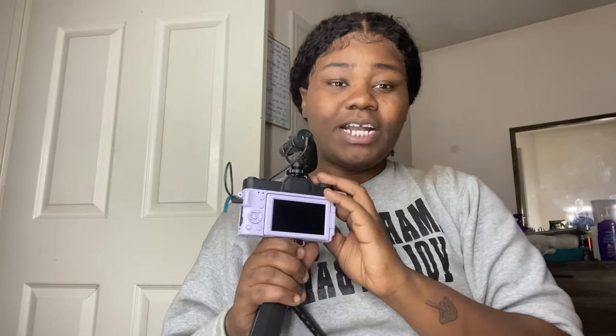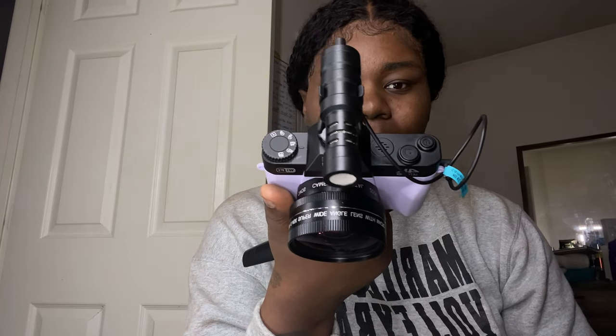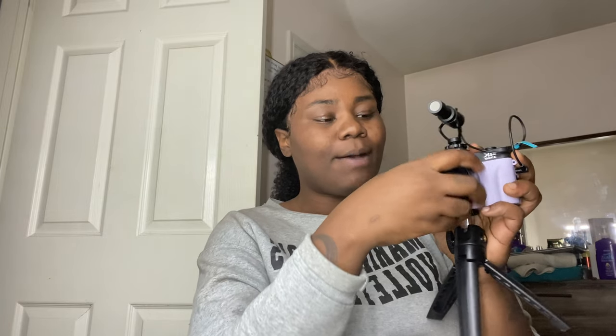First thing: it does not have an actual viewfinder. You'll notice it has different modes — record, take pictures, and playback to review footage. One thing I did notice is it has speed and slow-mo, so if you want to record in slow-mo just turn the nozzle. Make sure you have it set to video mode — I had to learn that the hard way.